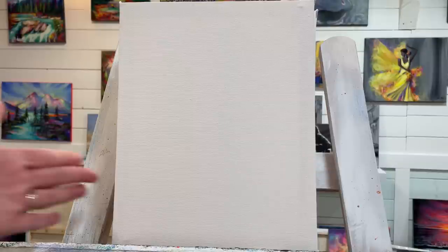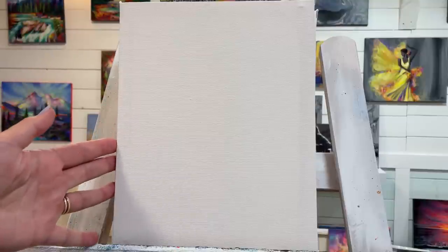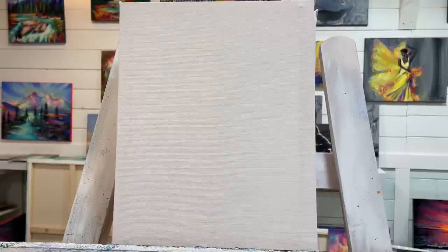Hey everybody, welcome back. My name is Joni Young. If you're new, thank you for joining me today for this painting tutorial of a little sunflower whimsical fairy house. I'm using an 8x10 double-primed stretched canvas — the canvas came primed already — and you can use a larger or slightly smaller canvas if you like.